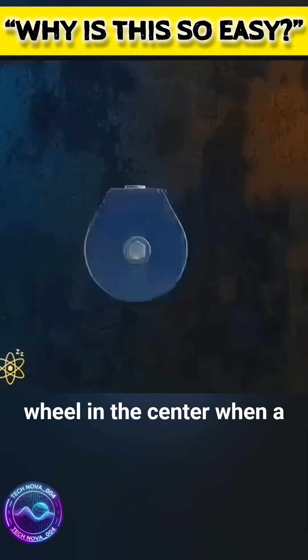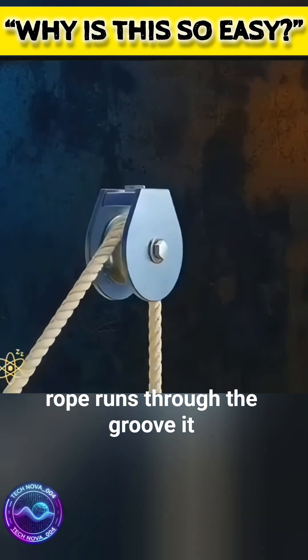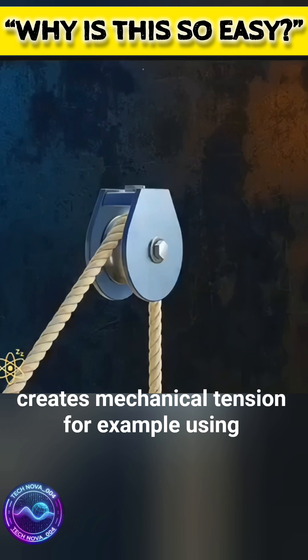A pulley has a small rotating wheel in the center. When a rope runs through the groove, it creates mechanical tension.